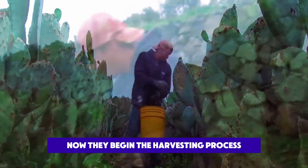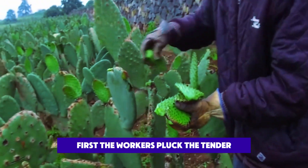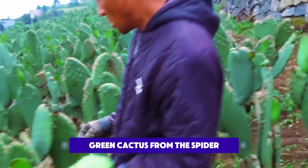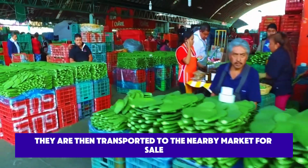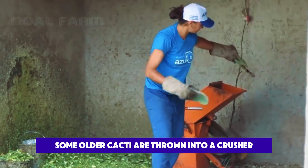Now they begin the harvesting process. First, the workers pluck the tender green cactus from the plant and arrange it neatly in blue-green boxes. They are then transported to the nearby market for sale.